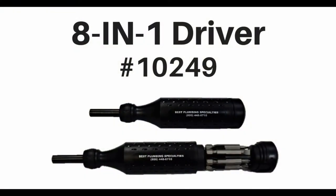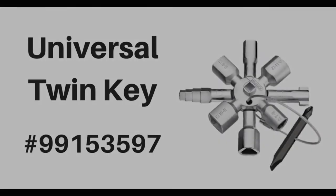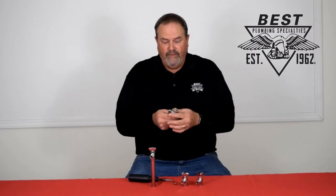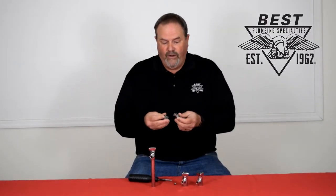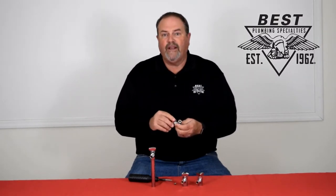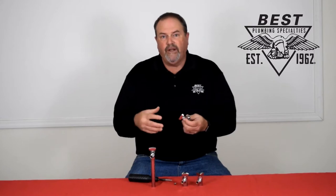It's easy to do, especially with the 10249 Best Megapro screwdriver and four-way key when you need to shut off the valve — and we sell those in a number of configurations. Quarter-turn valves are just way better: they don't lock up, and you don't have to crank them on and off to make sure they're fully shut down when you need to change something out.